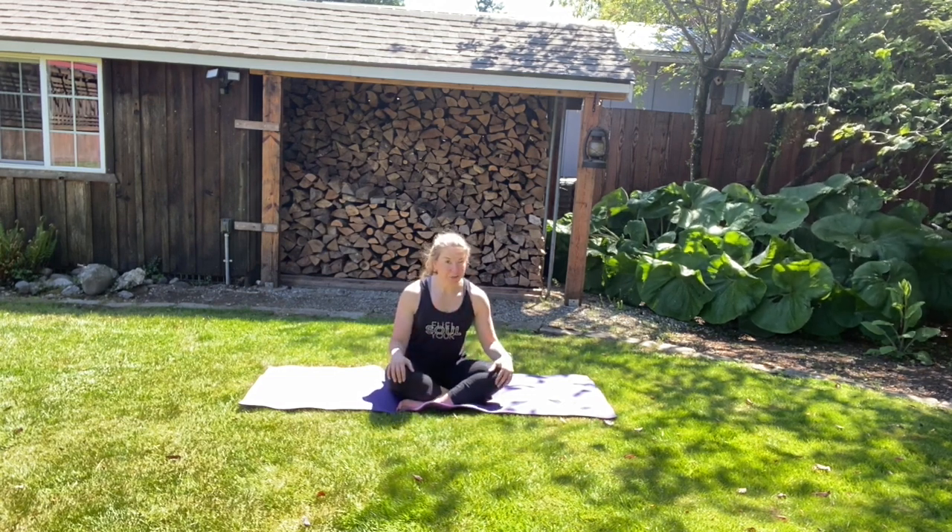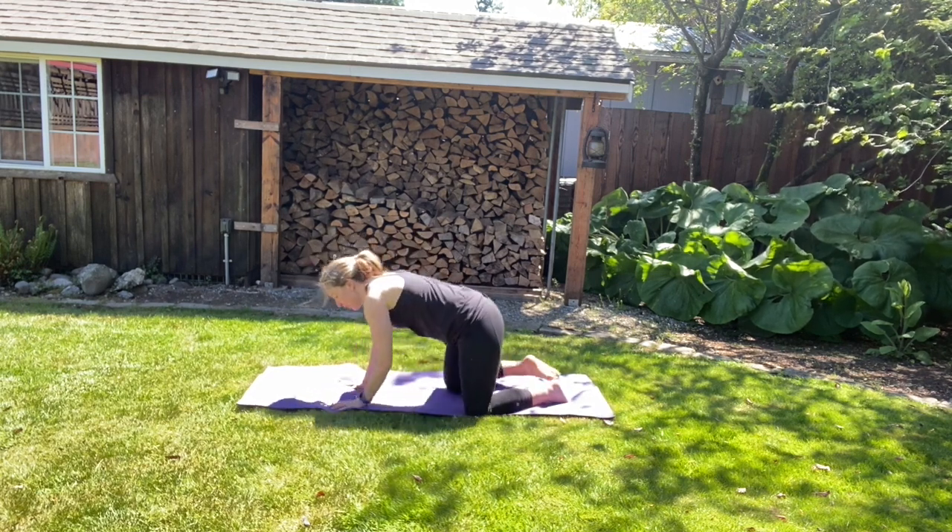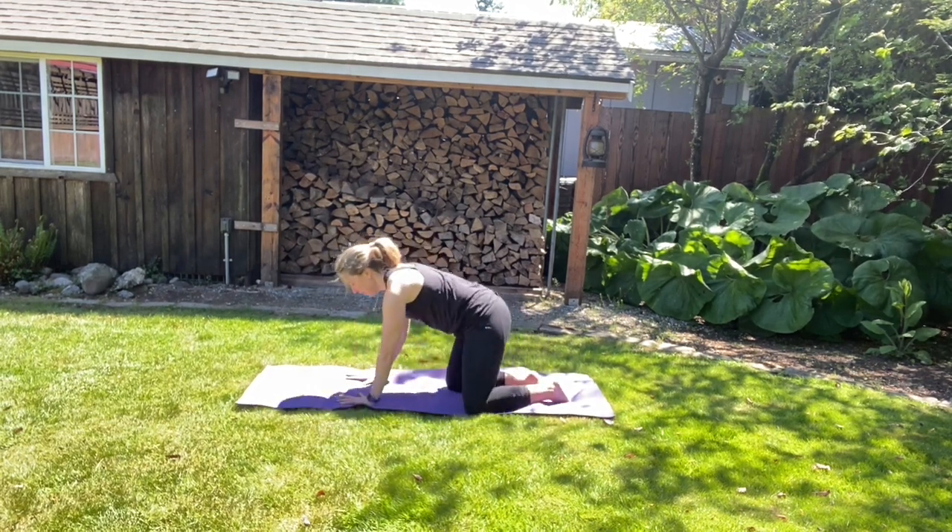Namaste. Welcome to yoga. We're going to start in a tabletop position, hands and knees. Just a reminder to listen to your body and to breathe when needed.